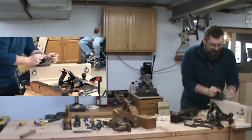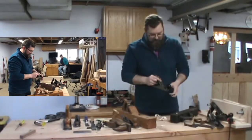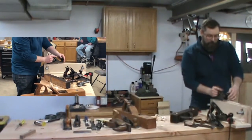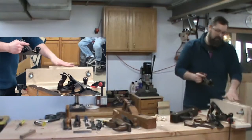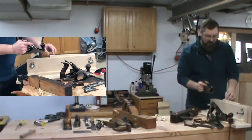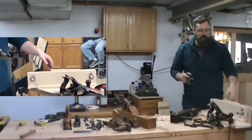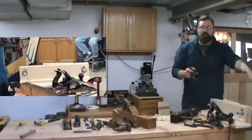The thing about using hand planes is that saws are smart, planes are dumb — they take so much more care to get the right kind of shaving, because you can adjust the lateral and the depth. Also, when you're going along the board, if you're holding it at an angle, you're going to put an angle on the edge of your board. There's nothing guaranteeing that this is going to stay flat other than the skill of the user, because it's very easy on the end to tilt the plane down and put too much pressure, and you'll end up with a curve.